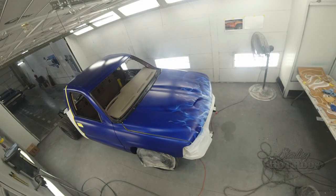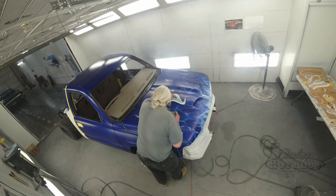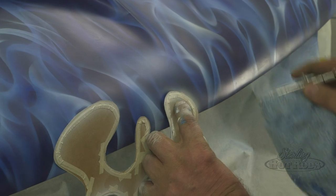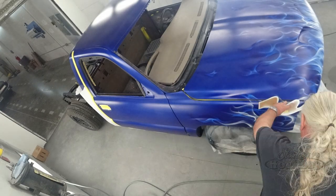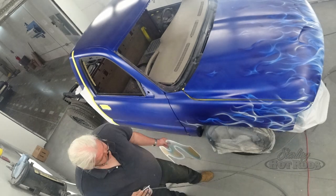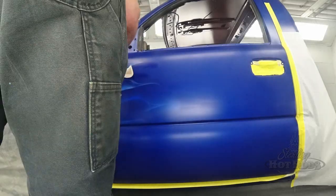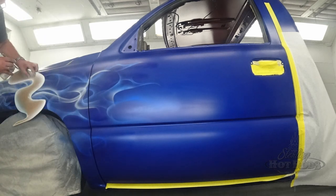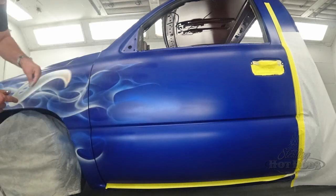I started airbrushing in 1973 in high school, but I went into commercial art from the days before computers. Didn't start automotive until around 1986. This is my first one that's in blue — all the rest of them were like carnival ride colors. Airbrush is just something that's been in my blood since I first picked it up in 1973.